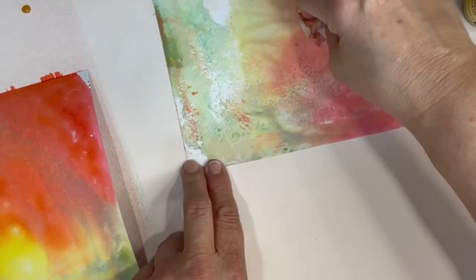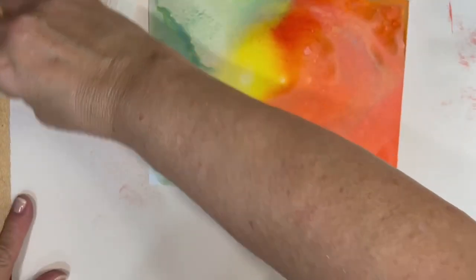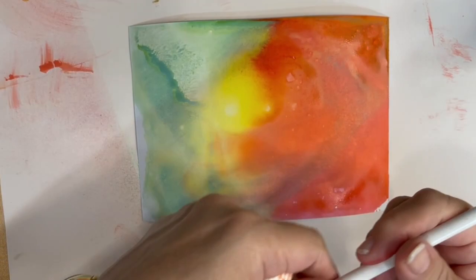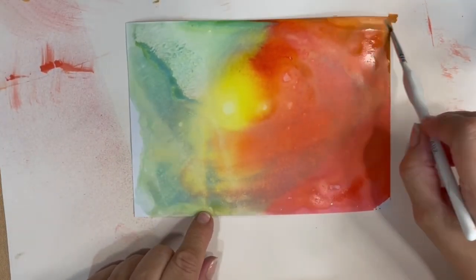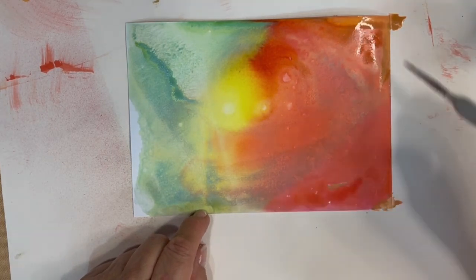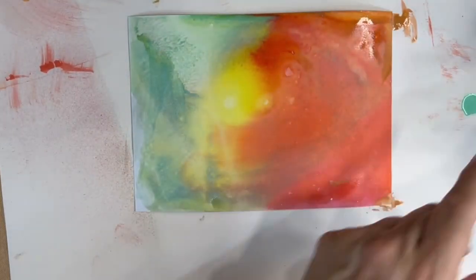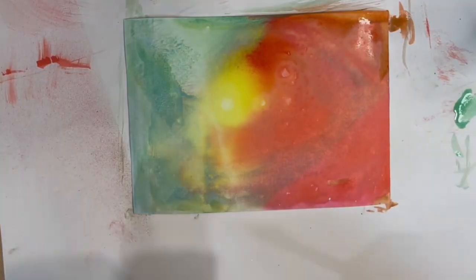Now I'm going to just concentrate on the print that I pulled. I'm going to take a brush and try to fill in some areas where maybe the paint was a little too light, spread it around a little bit. I'm just using a brush dipped in water to do this. I'm going to give this a little bit of time to dry on its own, and then I will come back when I'm ready to stamp.